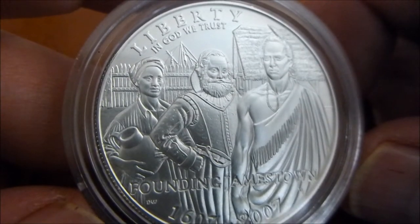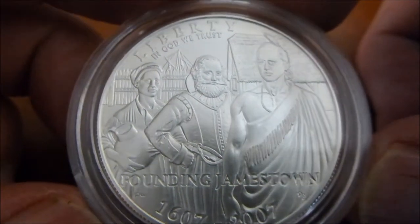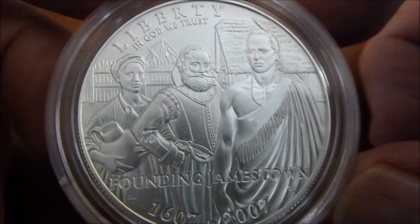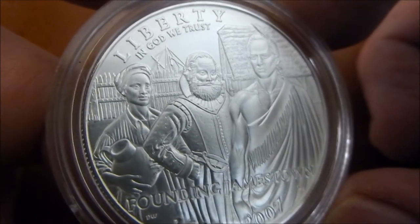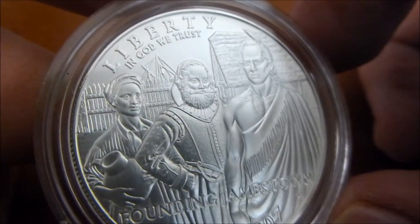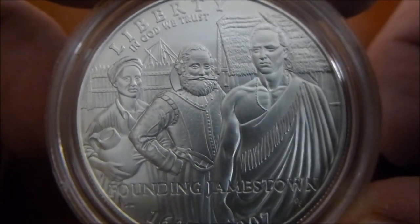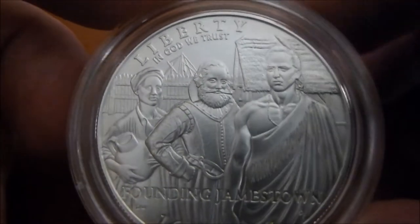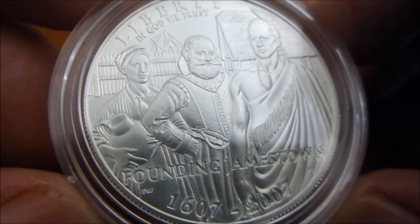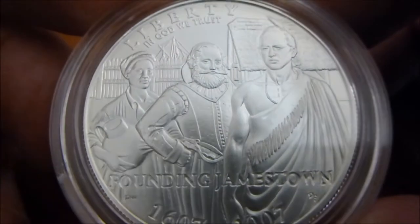Hi everybody, thanks for watching. I recently visited my local gold and silver dealer and was able to look through his silver, and in his minimal junk tray, he had quite a few U.S. government United States of America commemorative dollars. And in looking through the choices he had, I spotted this 2007 founding of Jamestown silver dollar, Brilliant Uncirculated.